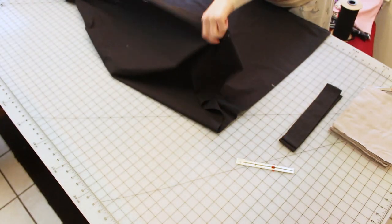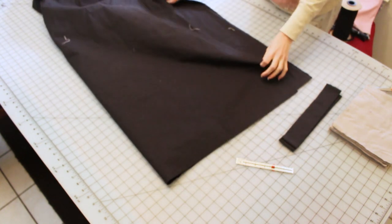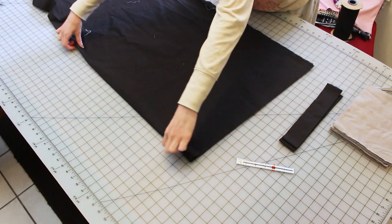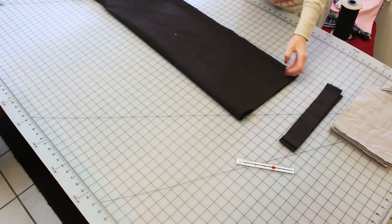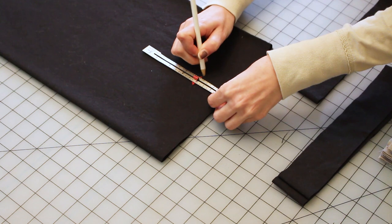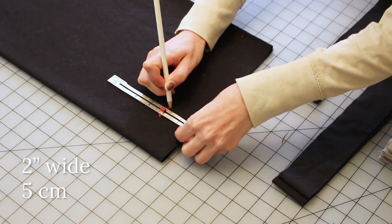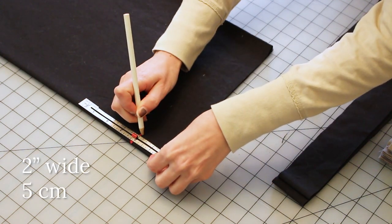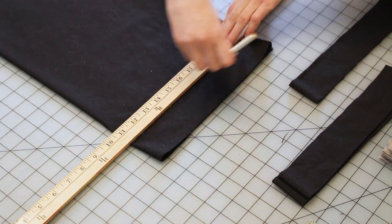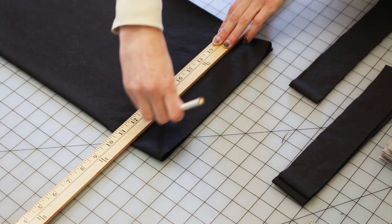To create the ties I am cutting full widths of the fabric — mine is 44 inches wide. To make it easier to cut, I'm folding the fabric in half then folding it in half again so it is four layers thick. Using a tape measure or measuring gauge, I am marking two inches (that's about five centimeters), and then using a straight edge — in this case a yardstick — to draw a straight line with a marking pencil. Then I'm cutting out two ties per mask.